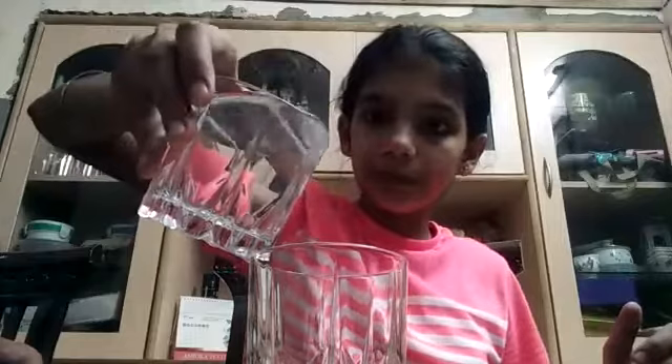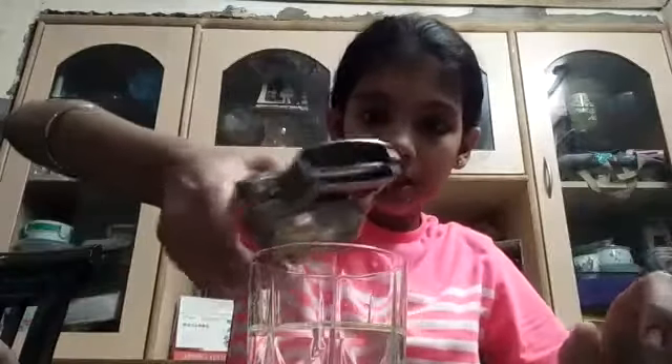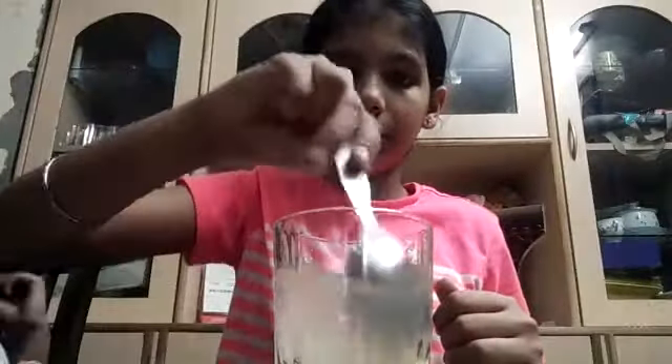For that we need an empty glass and then we have to put some water in it. And then we have to squeeze our lemon in it like this. I am using one whole lemon — this was my first half of the lemon, and this is my second half now. And then this is our acid and it's ready to use. Let me mix it. And yes, it's done.